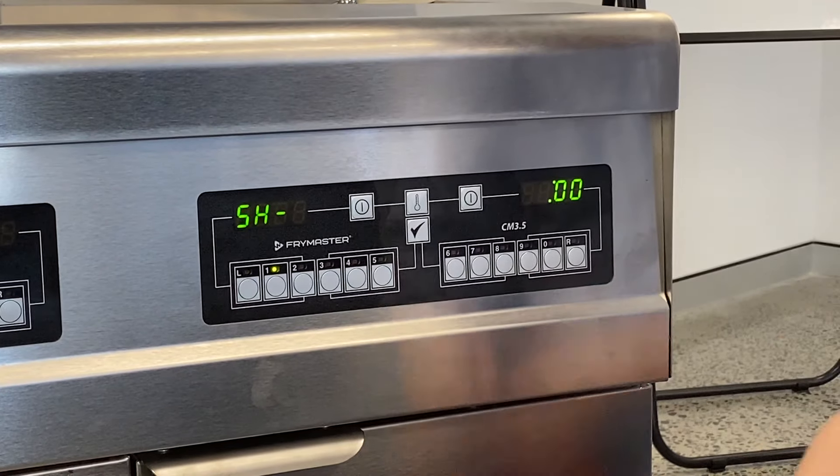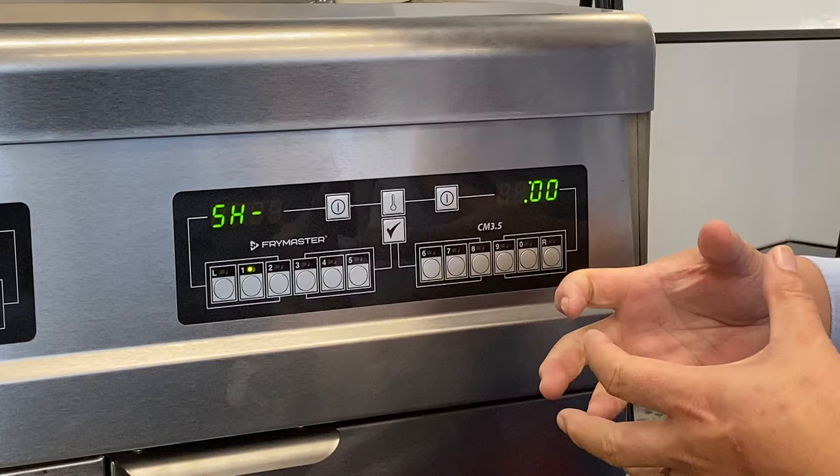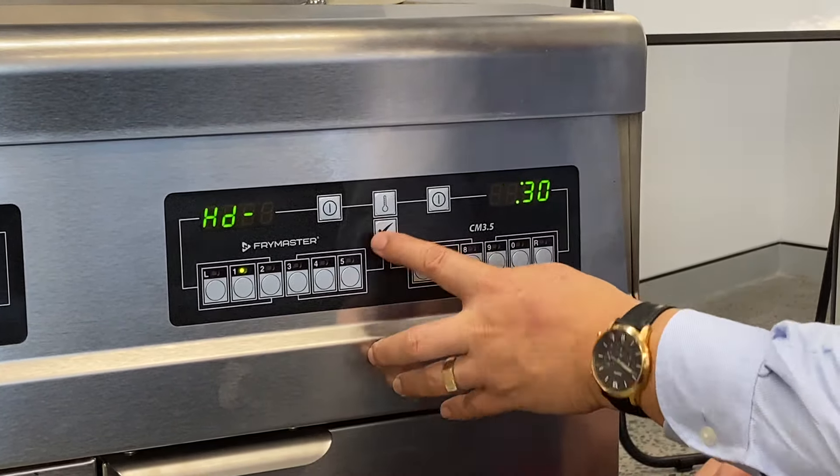SH is for the shake time, so if you're doing chips and you want to be able to shake your chips after a certain amount of time so they don't stick together, you can program in a time. So let's program in 30 seconds. 30 seconds, tick.